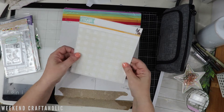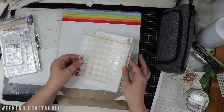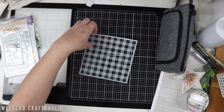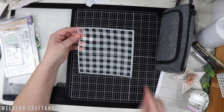And then finally, a stencil from Simon Says Stamp and it's the gingham stencil. Hopefully you can see that - maybe not so much on the wire, but see it a little bit better there. So looking forward to doing that. I've never actually done any stenciling with gingham or plaid patterns, so this would be a good way for me to experiment with this.